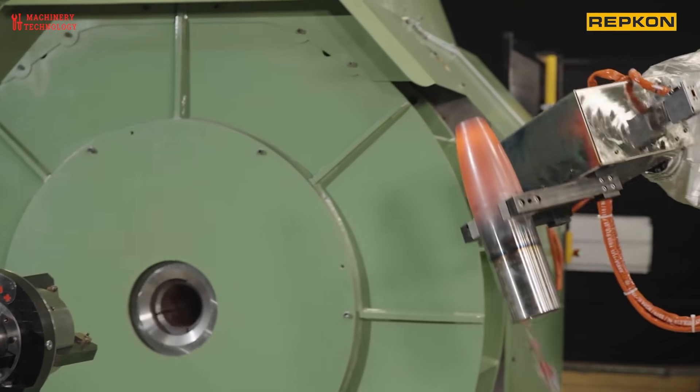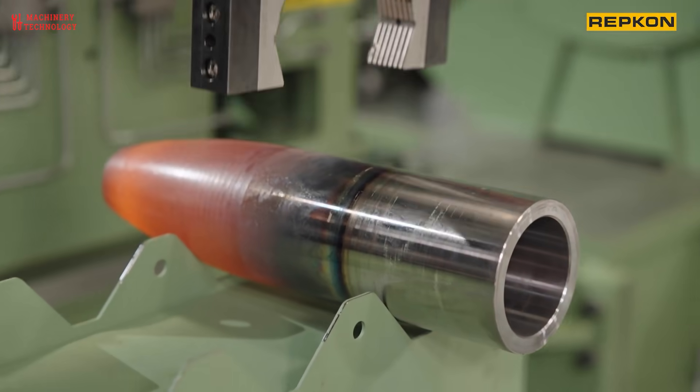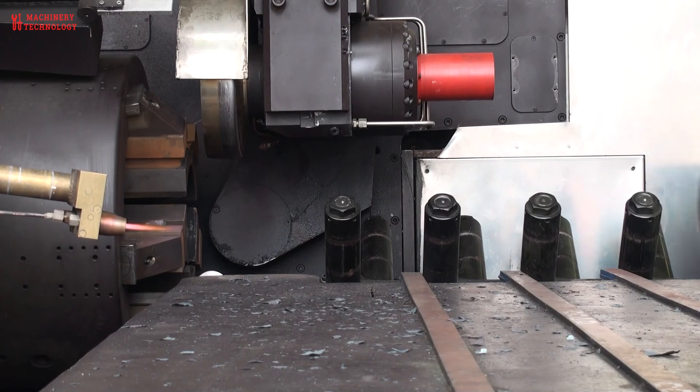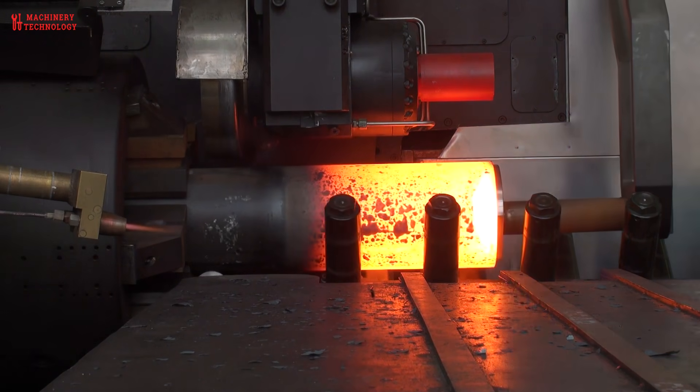The shell casing is manufactured using various methods such as machining, forging, or casting, depending on the design requirements. Precision is crucial to ensure the shell functions correctly and safely. The explosive filler and other components are also manufactured separately.